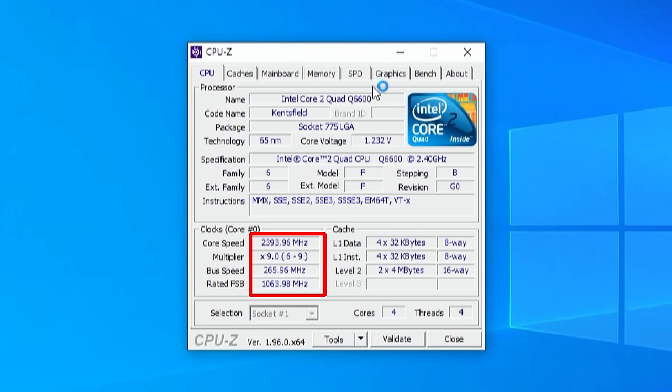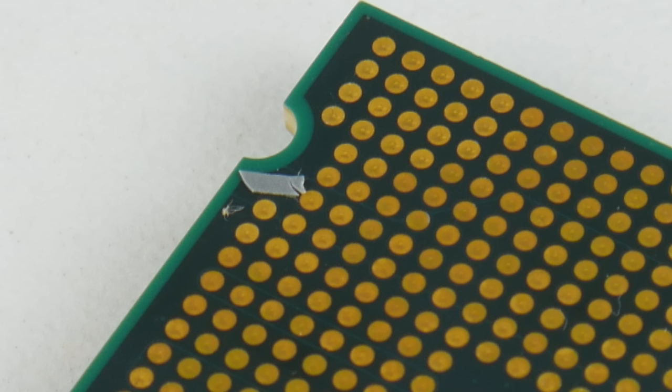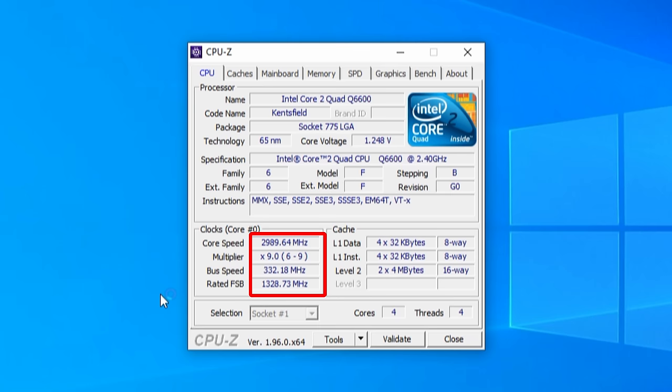Out of the box, the Q6600 runs at 2.4 GHz with a front side bus of 1066 MHz. By putting a tiny bit of tape on a specific pin on the CPU — I'll put a photo on the screen — the front side bus raises to 1333 MHz. We still have a 9x multiplier and the CPU now runs at 3 GHz.